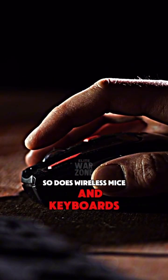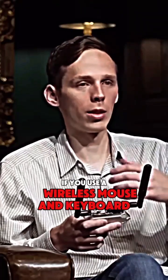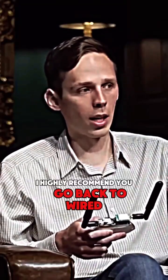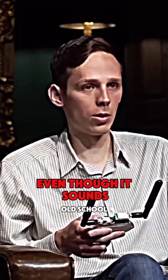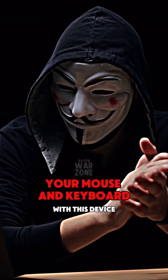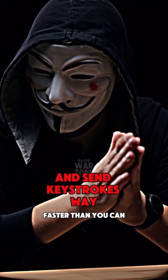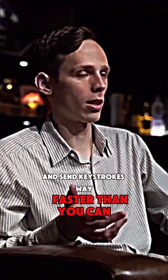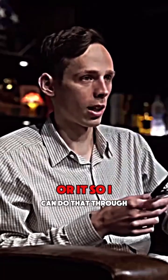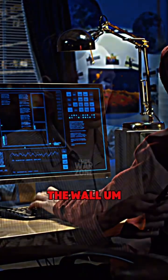Mice and keyboards — so if you use a wireless mouse and keyboard, not every single one of them is vulnerable, but a lot of them are. I'd highly recommend you go back to wired, even though it sounds old school. That's what you should do, because I could control your mouse and keyboard with this device and send keystrokes way faster than you can type them, and take over your computer without even having to see you or it — I could do that through the wall.